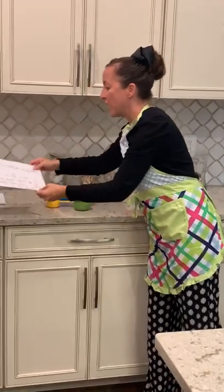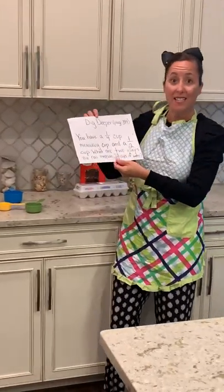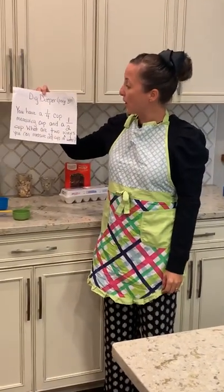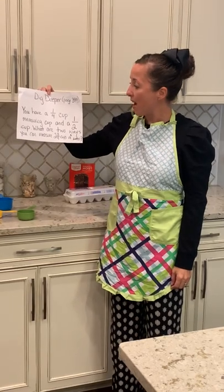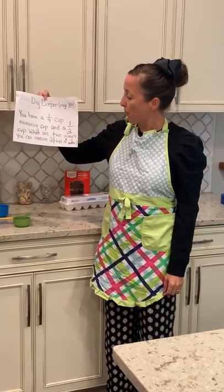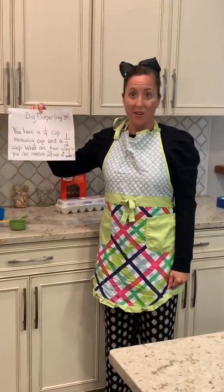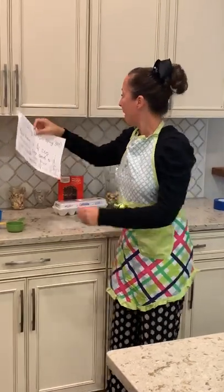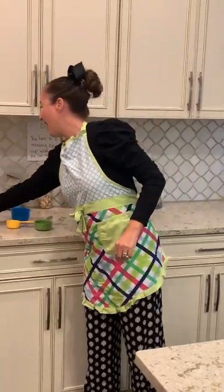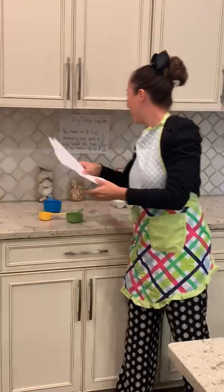The question for the dig deeper on page 394 was this: you have a quarter cup measuring cup and a half cup. What are two ways you can measure two and three quarters cups of water? I'll just leave this right up here so that you can refer to it and we'll talk about this.